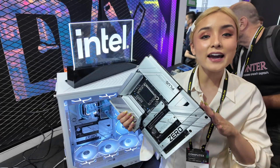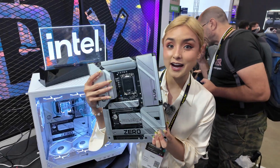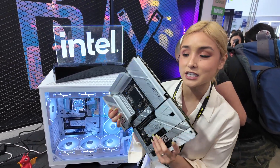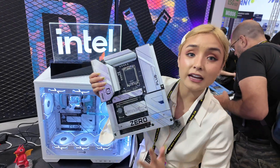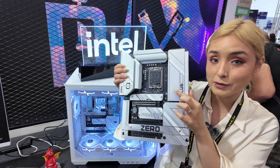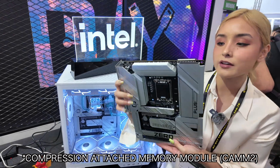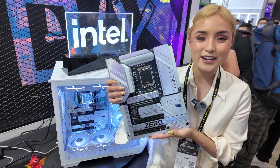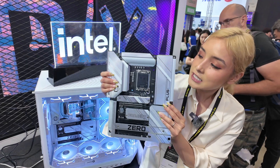So first up we have the Project Zero Plus motherboard. For the past year we've seen this trend of moving all the ports and connections to the rear of the motherboard, making for a cable-free front. But this thing has what's called the Compression Attached Module, or PAM2. It was originally designed for laptops, but the folks at MSI teamed up with Kingston to bring this concept to desktop.